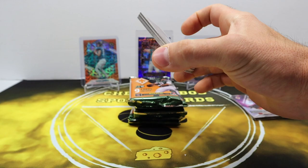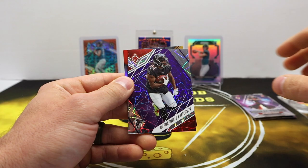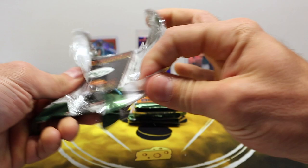Halfway through here. Mac Jones, Daniel Jones, Shot Penny, Brian Asamoah, Jerome Ford, and we got a purple — Cordero Patterson — out of 99. Cool looking card. I like the purple parallel a lot. And there's a Pat Tillman Contours — pretty good looking insert as well. I like that one.